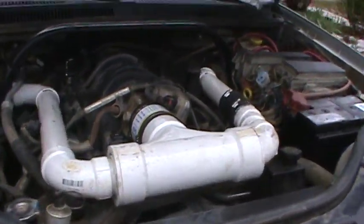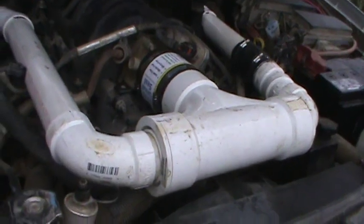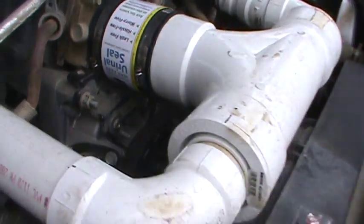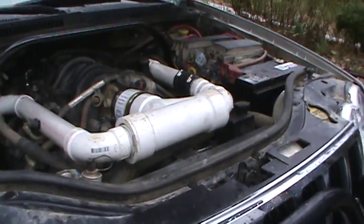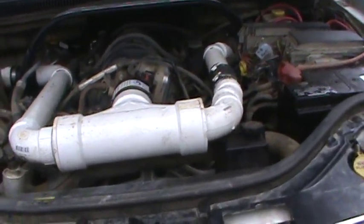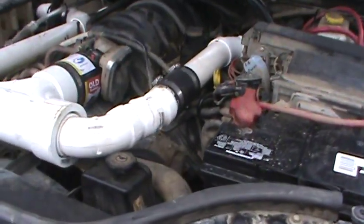Here's the solution: the urinal seal — which is pretty funny — and a bunch of PVC pipe. But this is a lot harder than it looks to put all this stuff together.